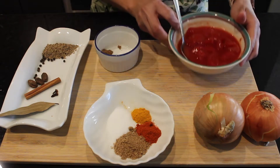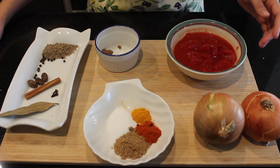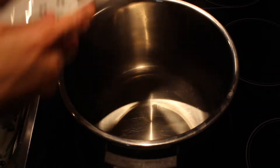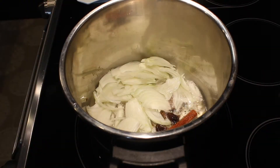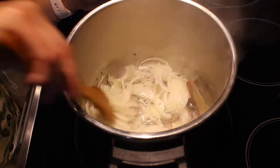I'll also use two chopped tomatoes — these are canned tomatoes, you can use fresh tomatoes — and I'll use ginger garlic paste. So here in a pot my oil is heating. I'll add my whole spices and let them sizzle, and also add my onions and sauté them till they wilt.